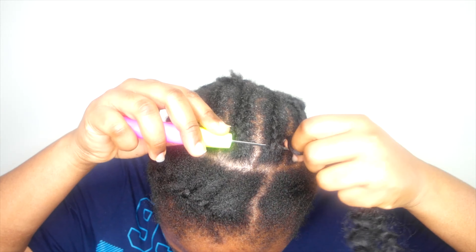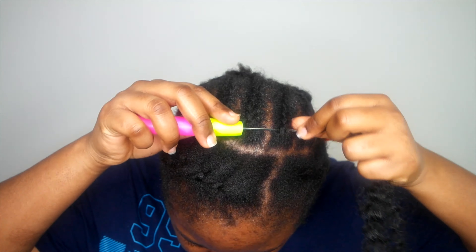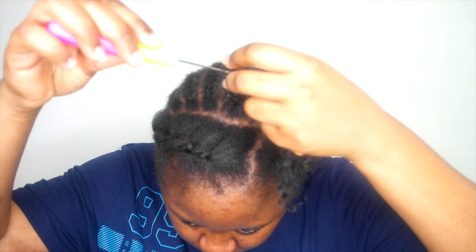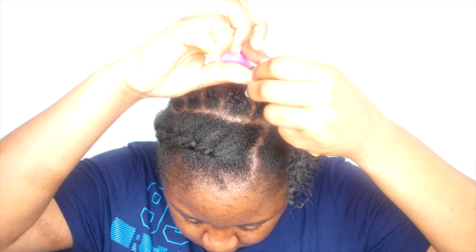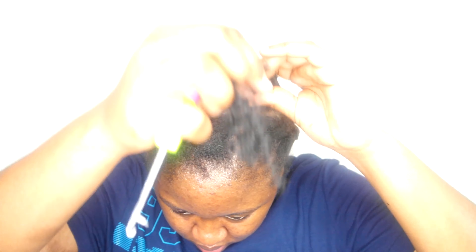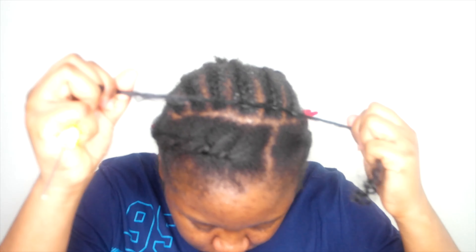If it's your first time looking at a crochet video, this is how it works: you take the crochet hook and push the hair under the braid — the cornrow — then pull it through and secure it like so. You can also secure it two times if you want the hairstyle to last longer.